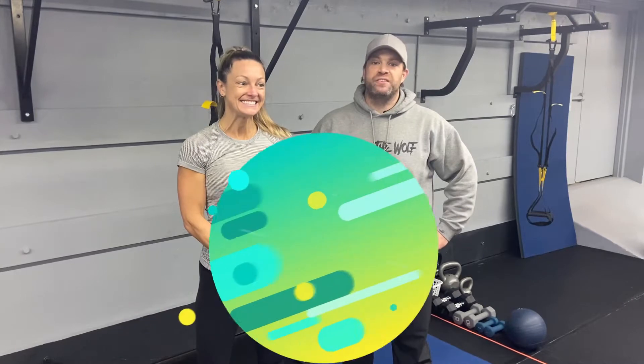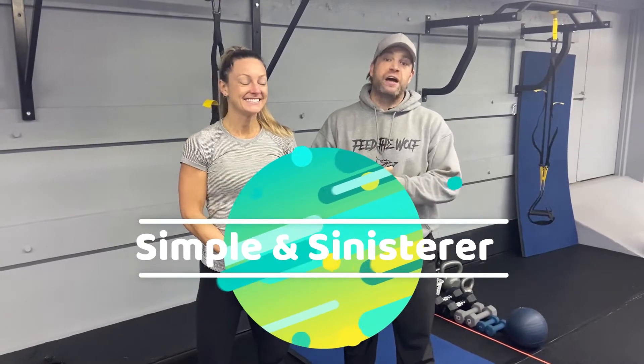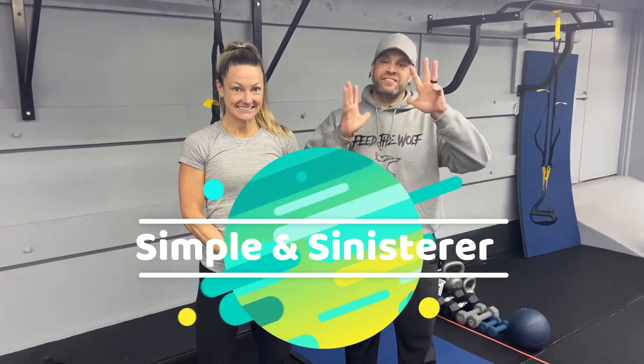Hey, what's up guys? Josh here. I'm here with Coach Katie and we're going to go over this week's simple and sinister workout. For this workout, we're going to have six exercises. We're going to go 40 seconds of hard work, 20 seconds to switch. We're going to go through all six exercises four times and we're done today.